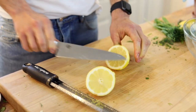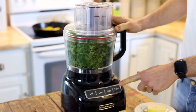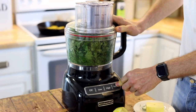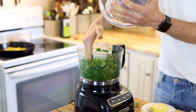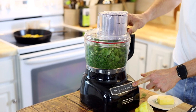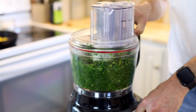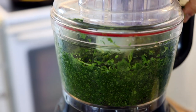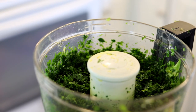Then juice the lemon right into the herbs. Pulse everything together in about five-second increments until it starts breaking down. Every so often you'll have to take the lid off and pack it down to make sure it's working in — the herbs are so light and airy that they don't always work into the blade as quick. But once they do, they'll start turning and chop up into even pieces. When they're at a nice finely chopped consistency, you can move on to your eggs.